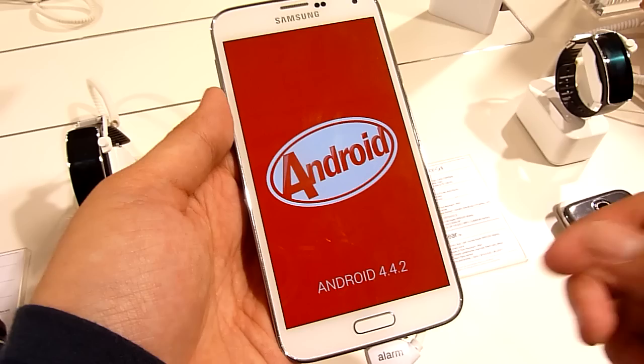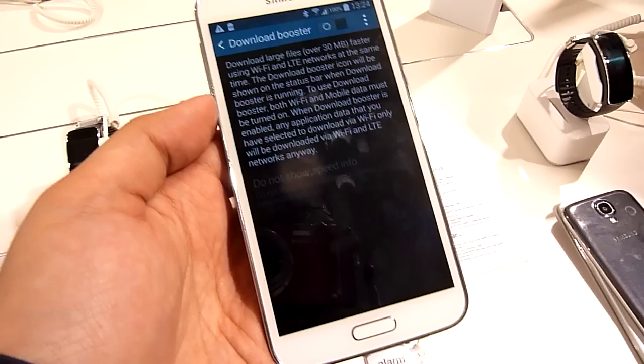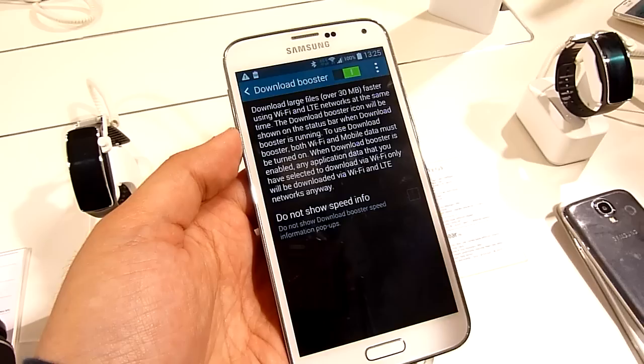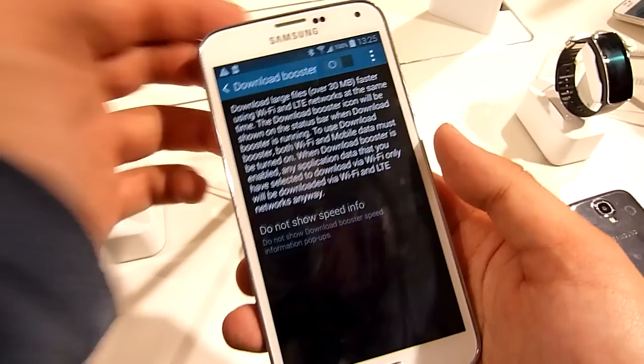Since the Galaxy S5 is focusing on speed, it supports a wide range of 4G LTE bands. One particular feature we like is the Download Booster. Normally you choose between WiFi and 4G LTE, but with this new feature you can actually increase your download speed by combining the bandwidth of both WiFi and 4G LTE simultaneously. Just toggle the switch and you're good to go — both 4G LTE and WiFi are switched on, and you can use this to download apps from Google Play or any file from Chrome.